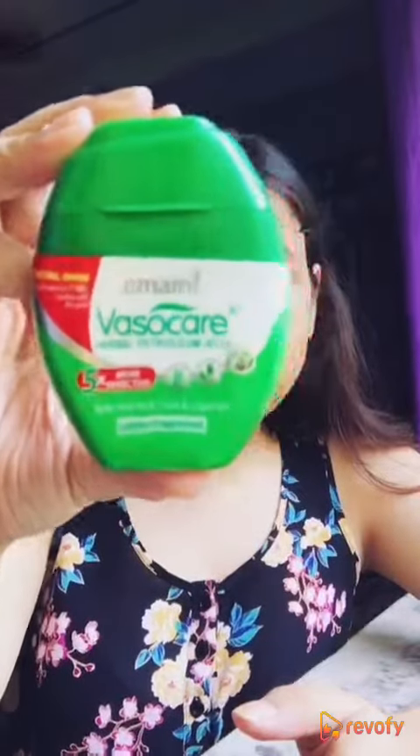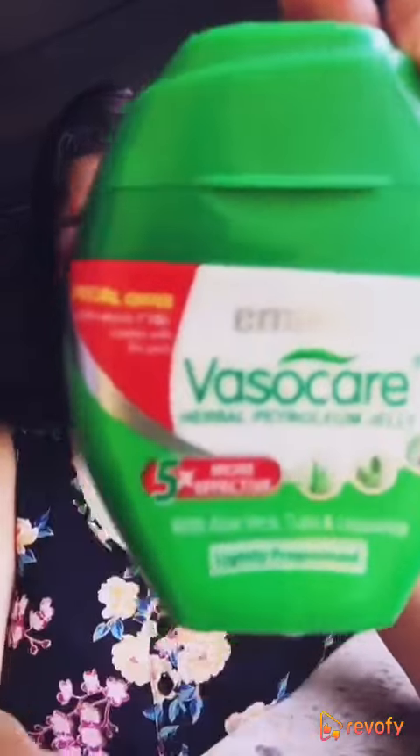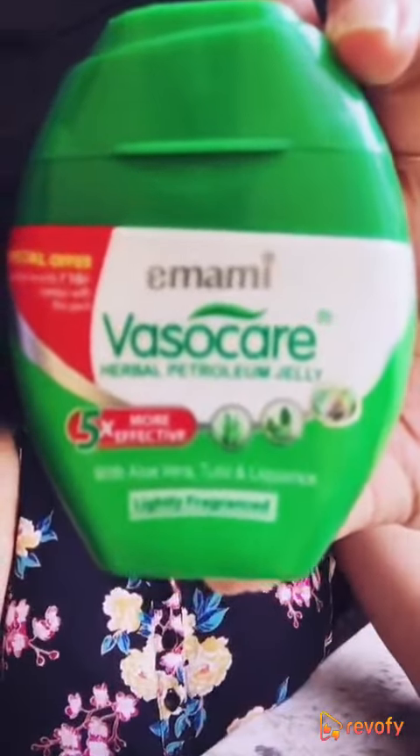But all in all, I feel it's a great buy considering the price, and this pack is super portable so you can easily fit it in any of your cosmetic bags and carry it wherever you go. So I would request you all to give this a shot and see if it works for you.